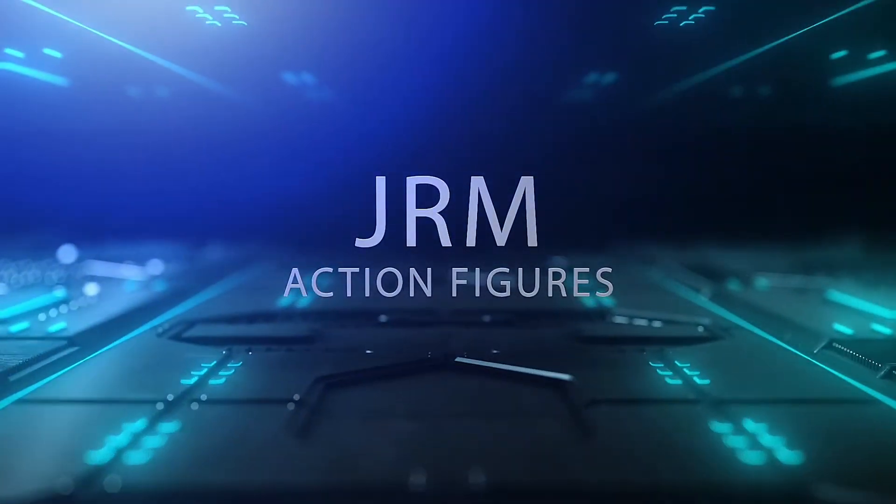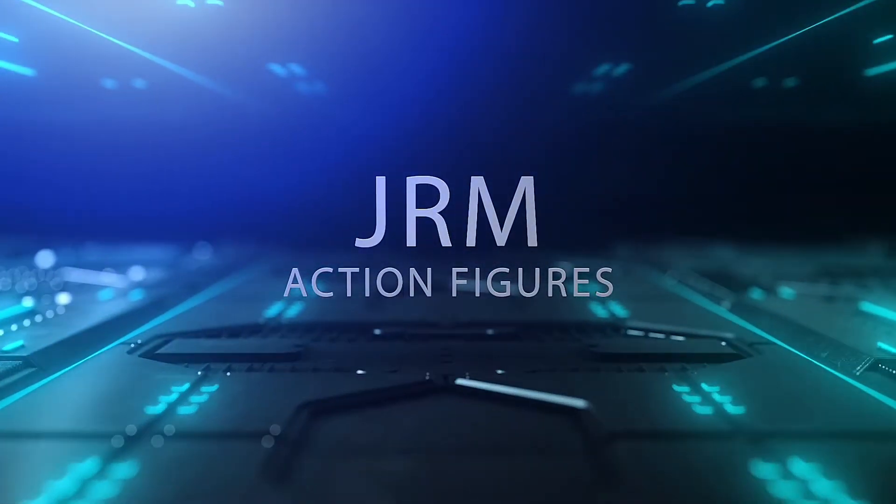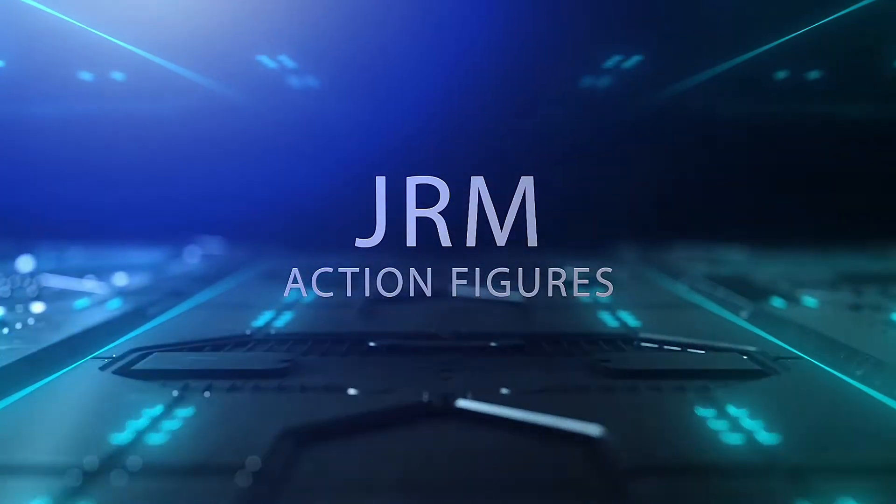Hello everyone, my name is Jesus Rivera and welcome to another unboxing video. Today is a very exciting day as we're going to be unboxing the WWE's Decade of Domination Action Figures Series 1, plus the Undertaker 30 Years WWE Collectors Edition figure.